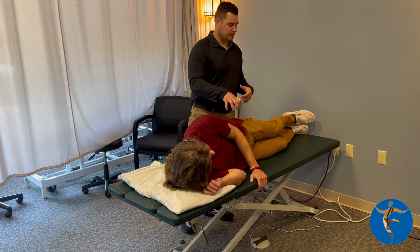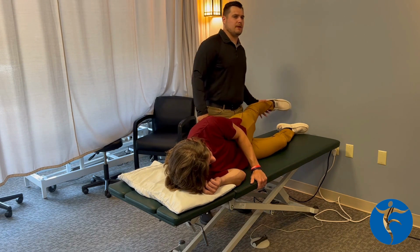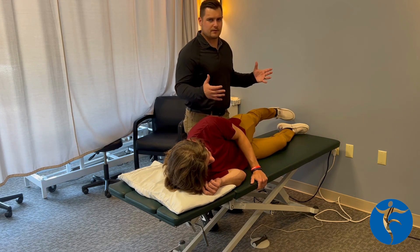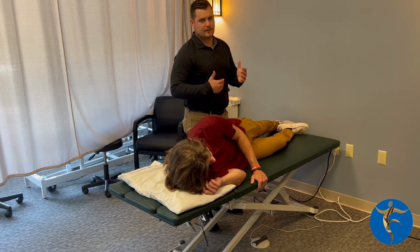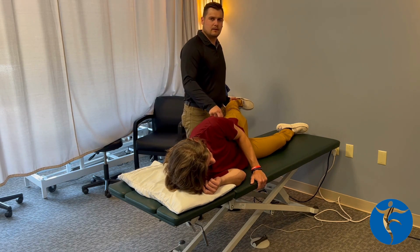The first exercise we're going to go through with Andrew is a side-lying leg raise. What I think is important here is I see a lot of people that just start on their side like this and just lift their leg up. In that position, the hip is already flexed, and hip flexors are typically pretty strong. I want to take the hip flexor out of it — we're only going to bias this lateral hip.